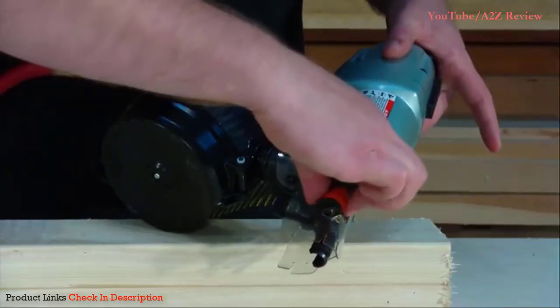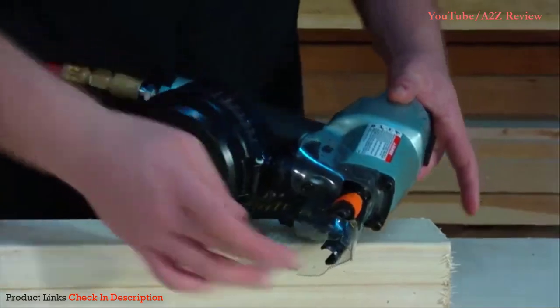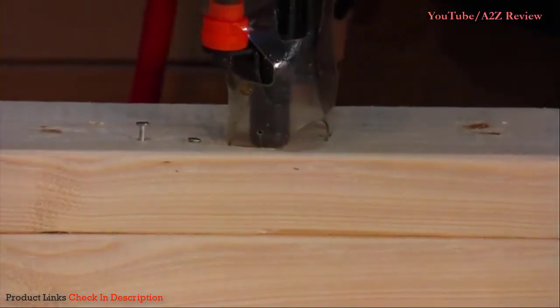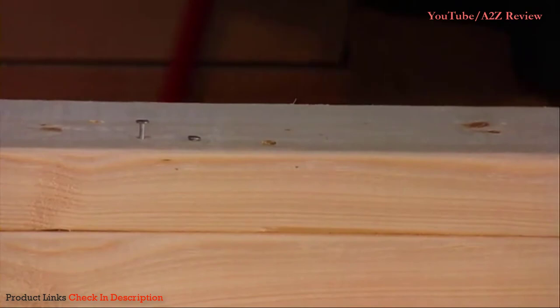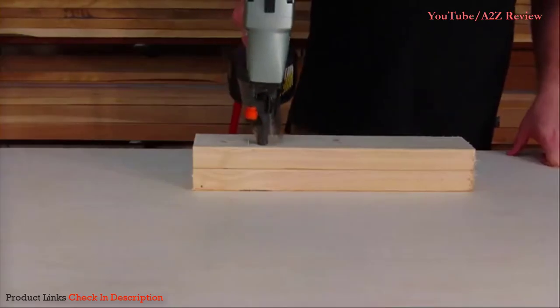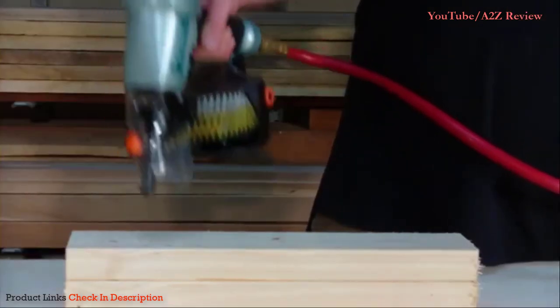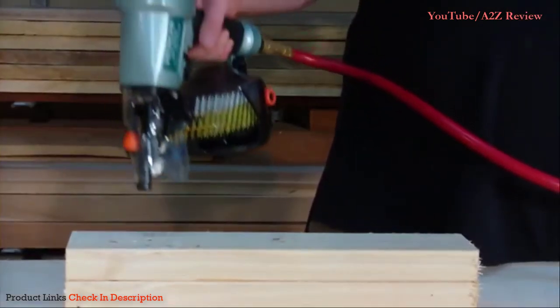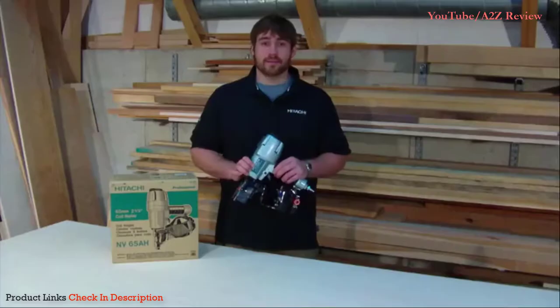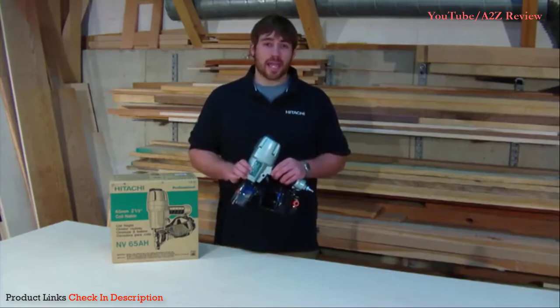An extremely important feature for a siding nailer is the tool-less depth drive adjustment for precision nailing and flush or countersink driving. You've got to be able to accurately dial in the depth you want the nails driven. It is important to drive the nail flush with the material because the heads are usually visible. You don't want to be on a ladder having to pull out your hammer to set a proud nail — that's completely inefficient. This siding nailer is designed to save time and let you move quickly and accurately.